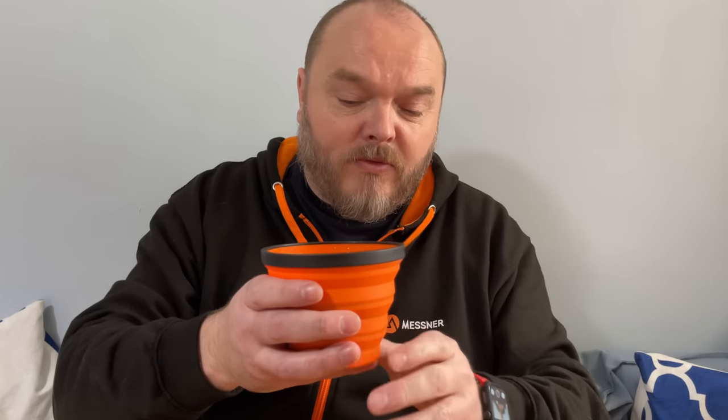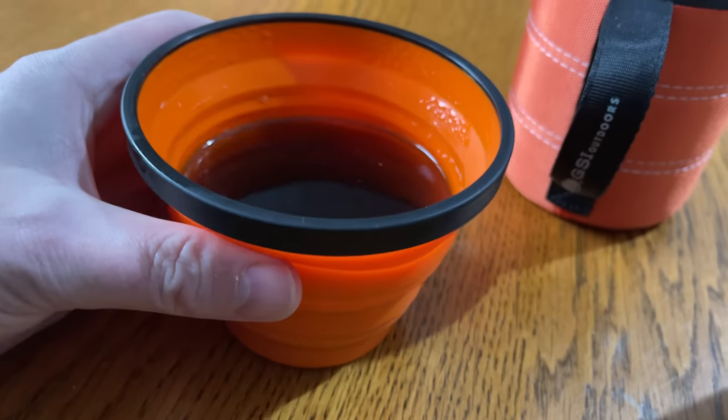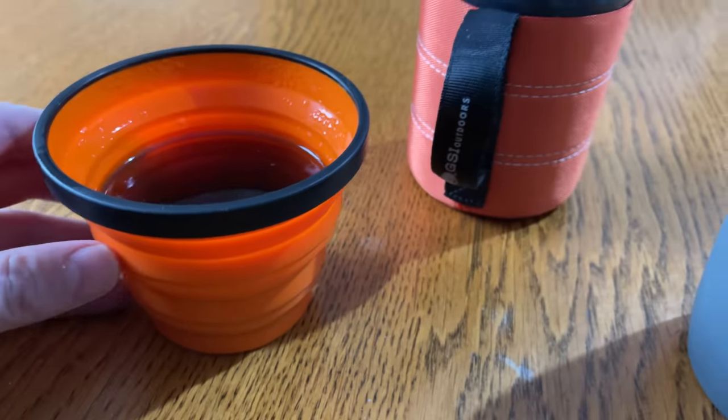Next up we'll go to old faithful, the Sea to Summit X Mug. I can hold that no problem at all — I can still feel a little bit of warmth through there, so the drink is still hot inside, but it's drinking temperature. I could drink all of that in one go and it's not too hot at all. Some of the heat has definitely escaped from the top of this mug. That is a compromise for the flexibility of having something that falls down flat.